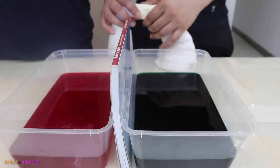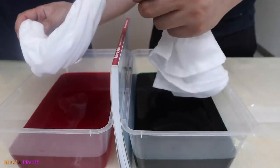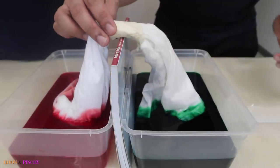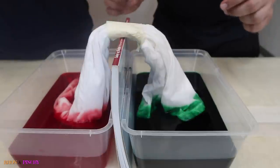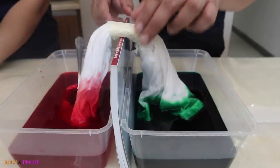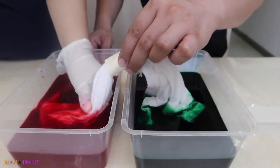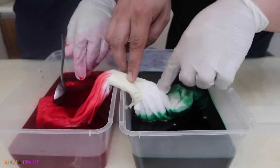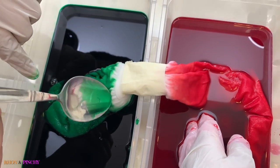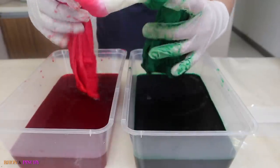Now for the fun part — we're going to dip the clothes into the dye. One end in green, then one end in pink. Just protect the center part. Once you get the level of color that you like, you can lift it off and transfer it to another container and just let it rest overnight.